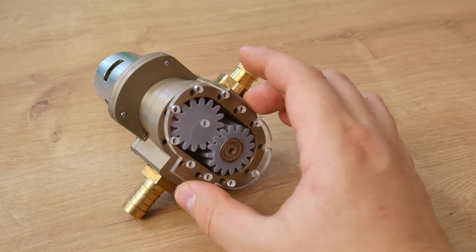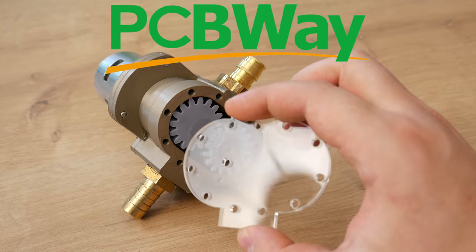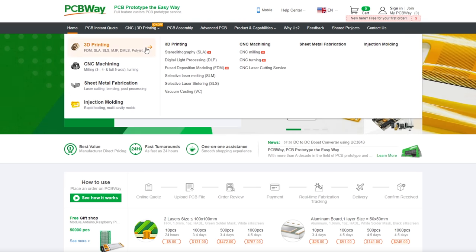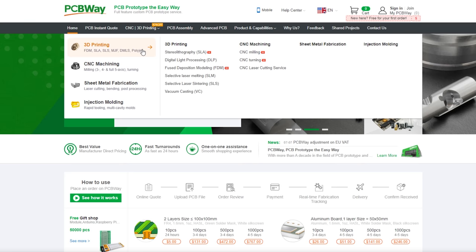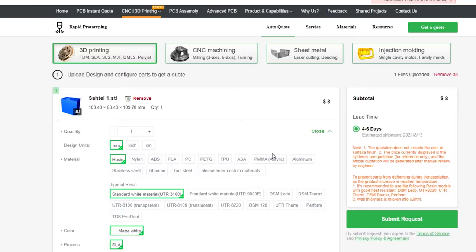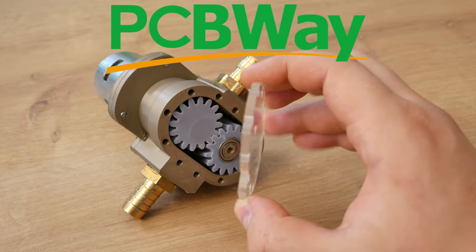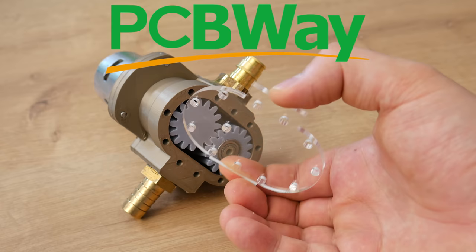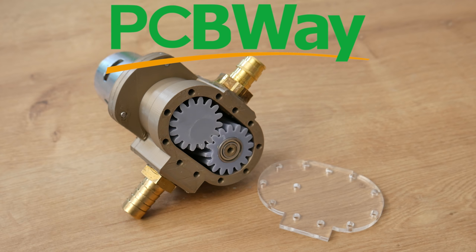And the final thing — the top lid. I use an acrylic CNC lid. I ordered this from PCBWay. PCBWay has an absolutely perfect CNC machining service. And not only CNC machining — they have 3D printing service, sheet metal fabrication, and even injection molding. Using their service is absolutely easy: just upload your 3D model, select material, and you are done. The parts that I ordered were so nice, nothing to complain about. So if you need parts and don't have the right machining or tools, PCBWay is your 3D printing and CNC one-stop solution.